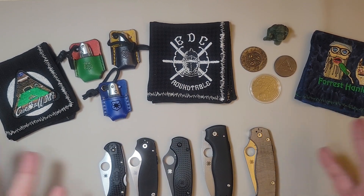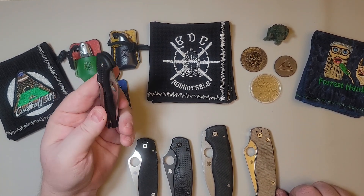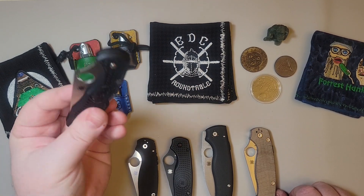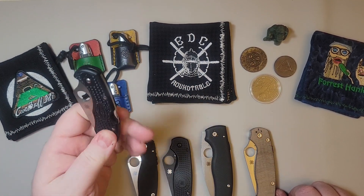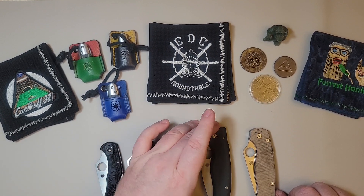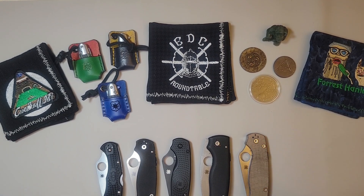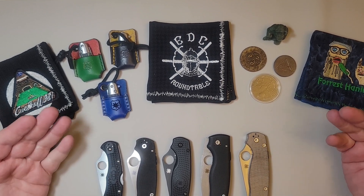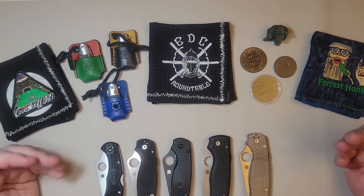So those are my Spydercos, and it all started from this Delica. My knife collecting obsession stemmed from this knife. This is what sparked it all, folks. If it wasn't for this Delica, I wouldn't be sitting here doing this video today. I wouldn't have some of the friends that I have to this day, who I care about greatly. I've been blessed becoming a member of this community, and I appreciate all the kind things that people have done for me and the kind things I've been able to do for others as well.